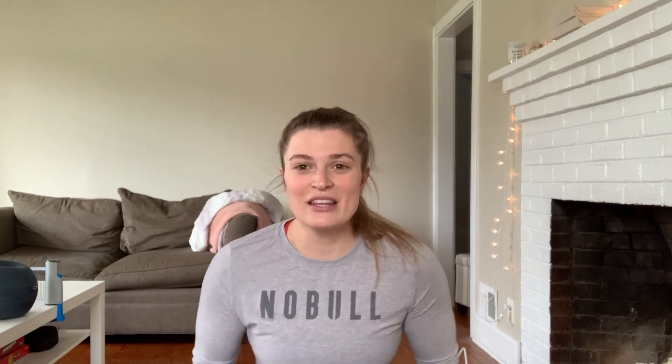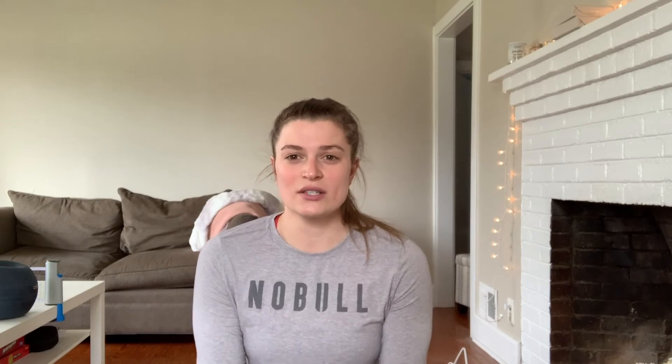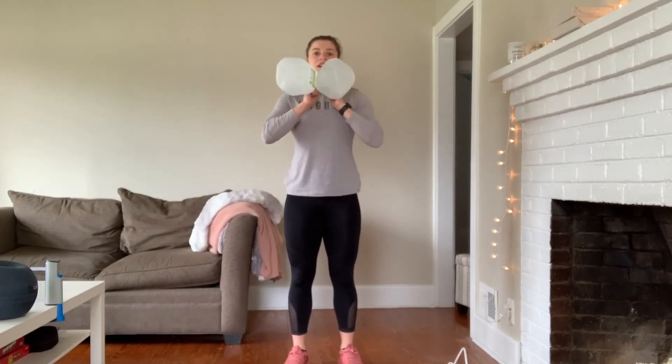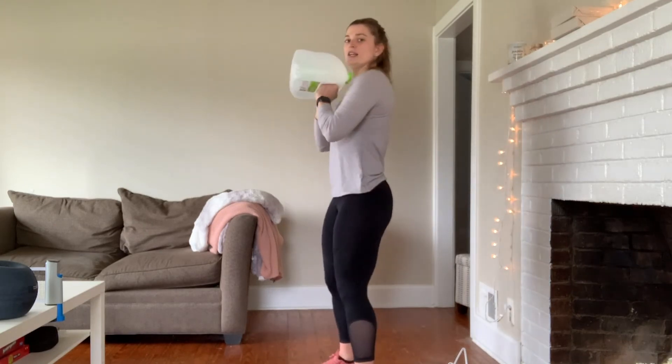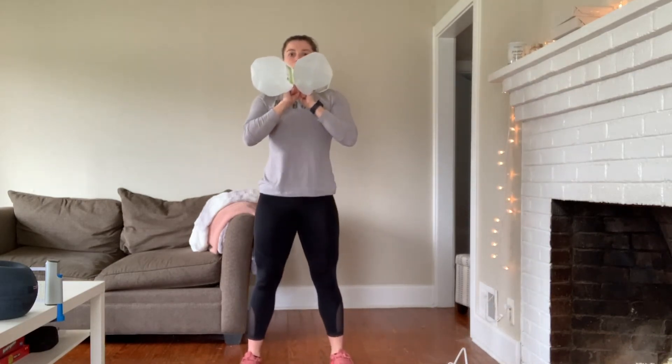If you don't have medicine balls, bands, kettlebells, dumbbells, or any sort of actual gym equipment, that's completely fine. We can absolutely elevate a squat using jugs of water, detergent, jugs of milk, orange juice, or even a bottle of wine. If you need weight, I'm sure there's something in your house you can find to add a little bit of weight to this exercise. I would tuck them right underneath my chin, keep those elbows sort of tucked in, keep that weight just off your chest, and squat with the weight up.